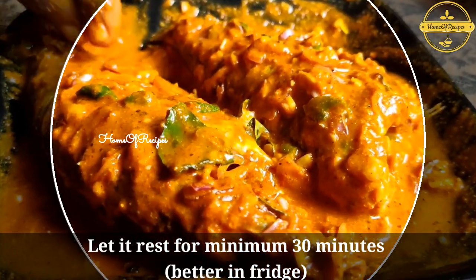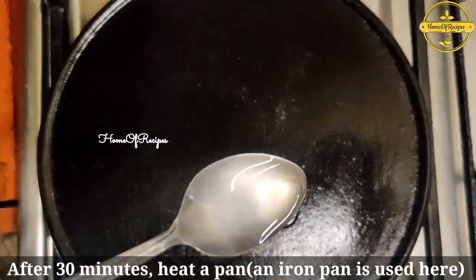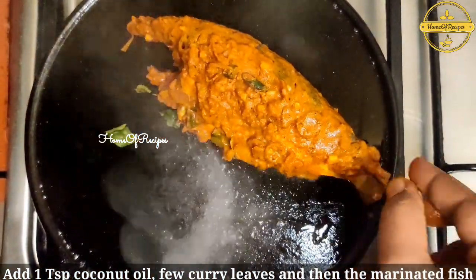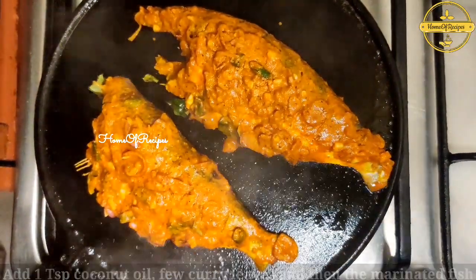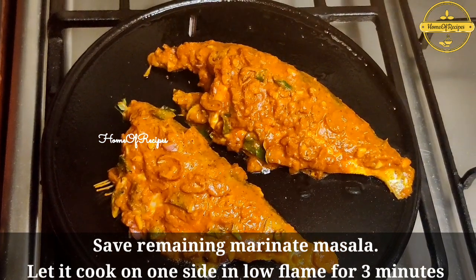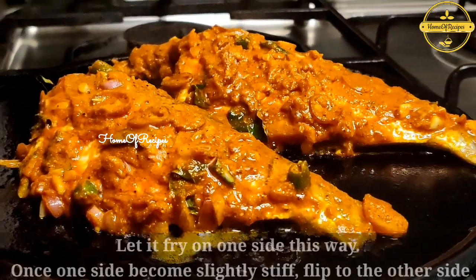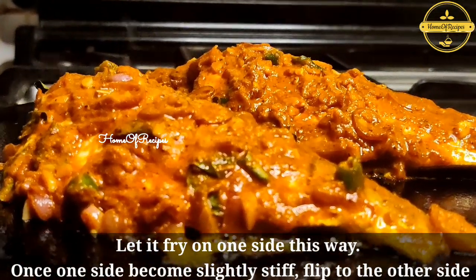1 teaspoon of salt in a half teaspoon. I will mix it in a little bit. I will clean the fish with it. I will marinate it in a little bit. I will marinate the fish in a little bit.